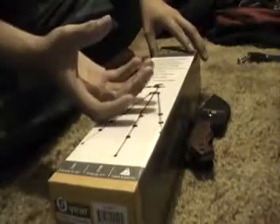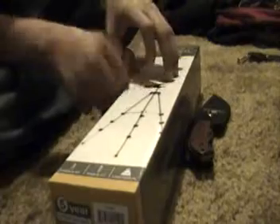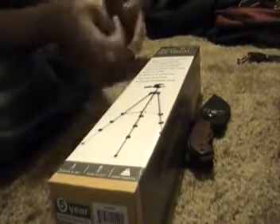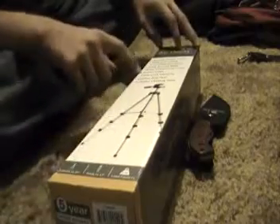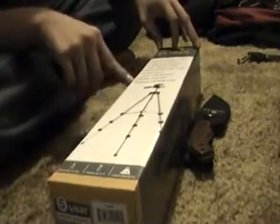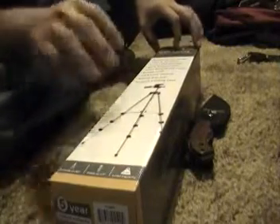It's got a three-way fluid pan head and a quick release plate. That basically means it has a little thing you screw your camera onto, and you can just push a button, pull it out, and not have to constantly be screwing it back up. It's got a bubble level so you can make sure your camera is level. It's got rubber grip feet to keep it from sliding around, and this one came with a carrying case.